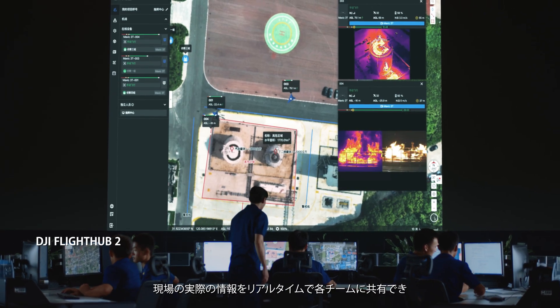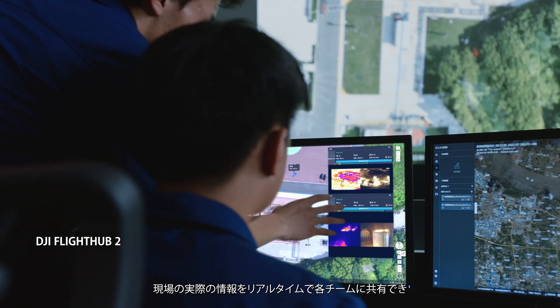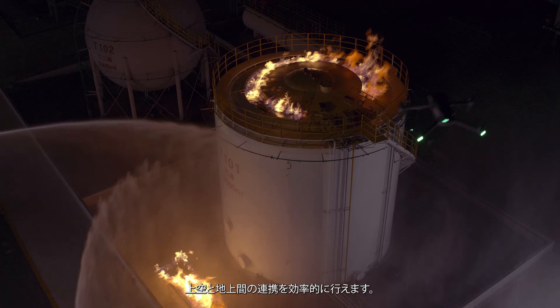With DJI FlightHub 2, synchronize across teams to get first-hand on-site information and efficient air-to-ground coordination.